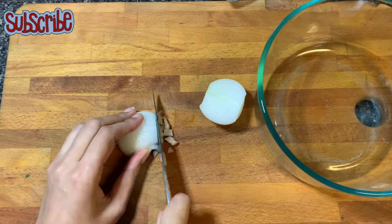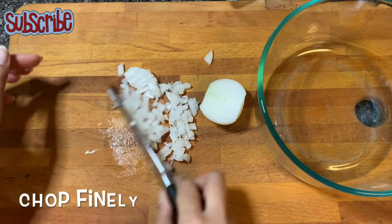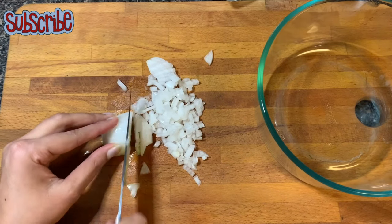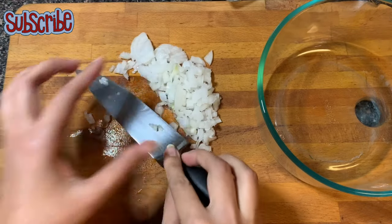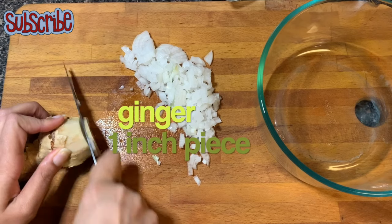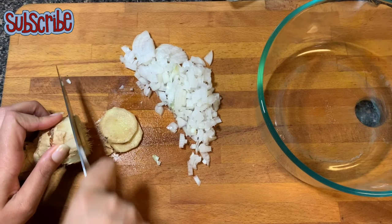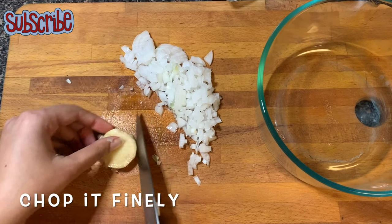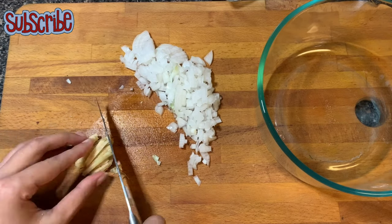For the stuffing, I'm going to chop some veggies. I've taken some onion which I'm going to finely chop. Now I'm going to chop some ginger — it's around a tablespoon of ginger — so we'll finely chop it as well.